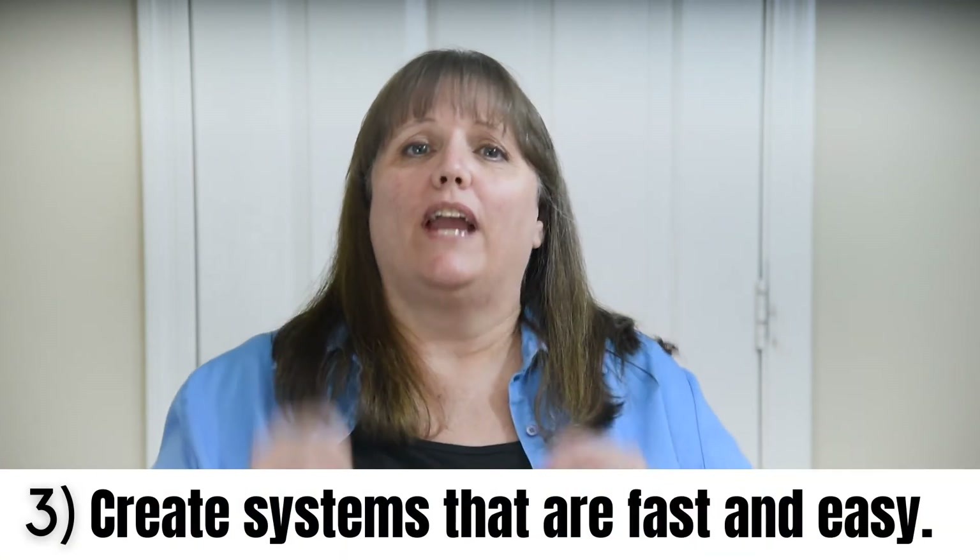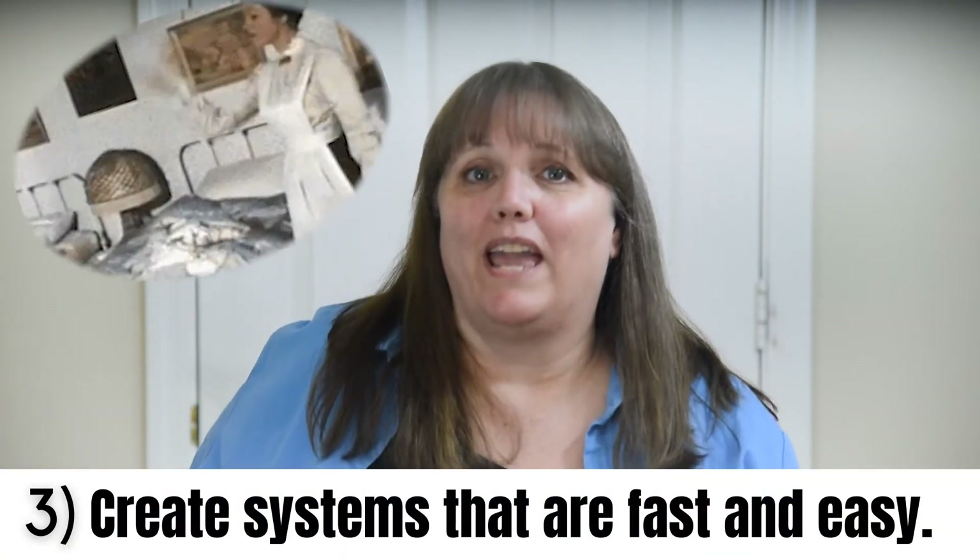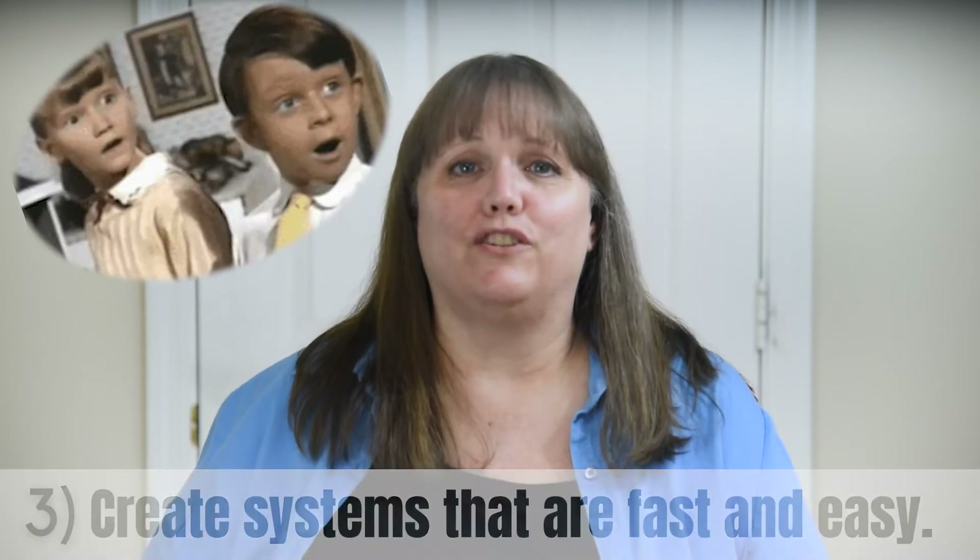Your third step for decluttering is to create systems that make putting those items away a lot easier and faster to do. Ask yourself: what would make this easier and faster to put away that I'd actually be willing to do? That's how you set up those systems. You want to do that with any of the items you found when decluttering your room, and now set up the systems to make getting them into their proper locations easier.